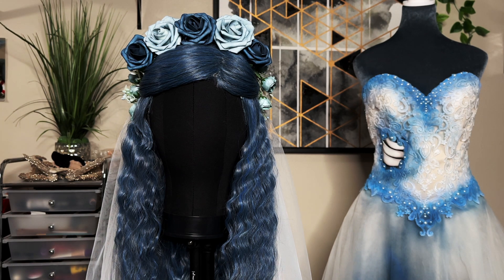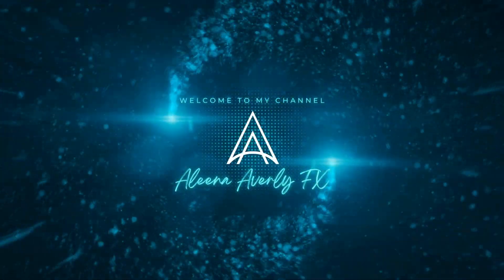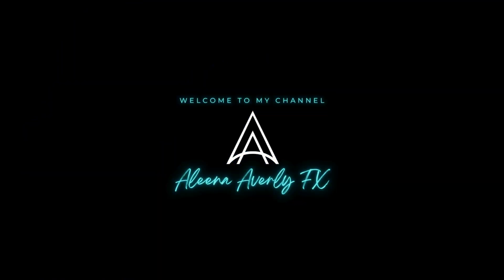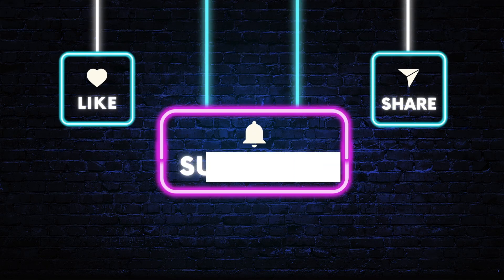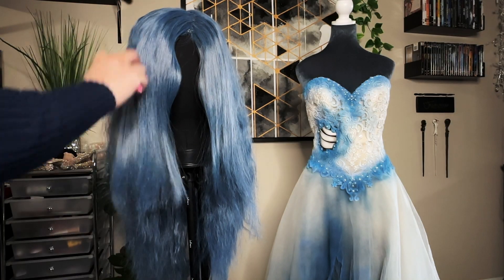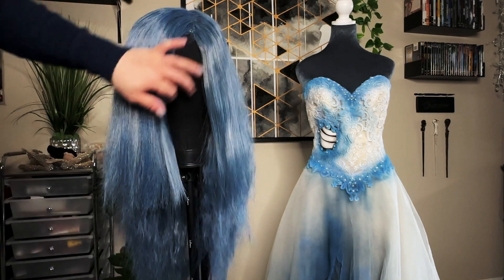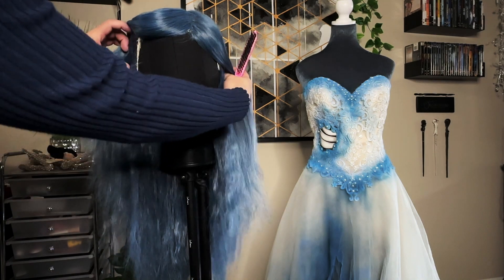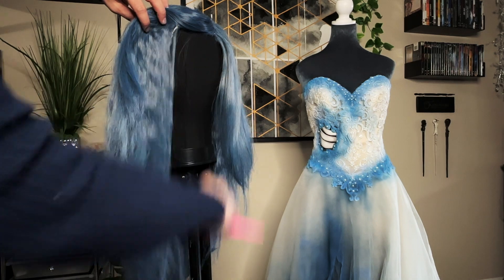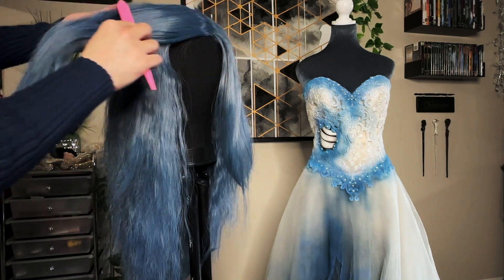Today we're going to make the Corpse Bride wig headpiece and veil. I've taken this Amazon wig linked below and steamed out the front to test the heat on it. Make sure it's side parted and we'll start by sectioning at the halfway mark at the top of the head and horizontally where it is just above your temples. Smooth and clip back.